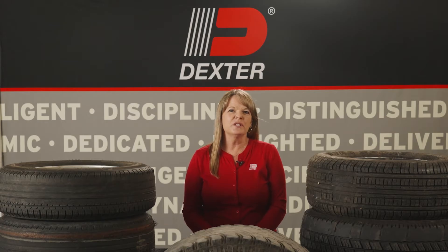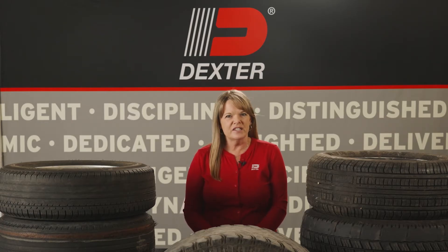Please remember it is critical to inspect and service your tires regularly. If you are seeing significant tire wear in a short period of time, take your trailer to a service center immediately.